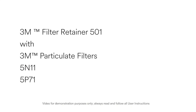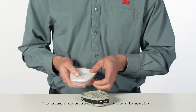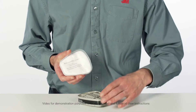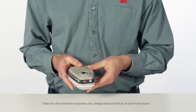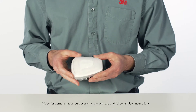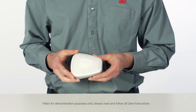To attach 3M Particulate Filters 5N11 or 5P71, place the filter into the 3M Filter Retainer 501 with the printed side facing away from the retainer. Press the filter into the cartridge until it locks securely. Correctly installed, the filter will completely cover the face of the cartridge with the printed side facing the cartridge.